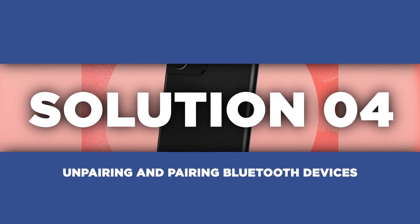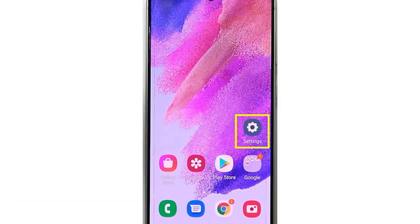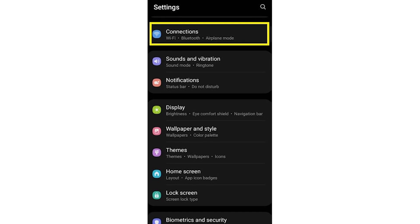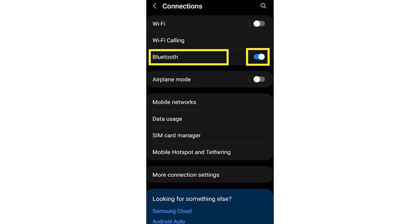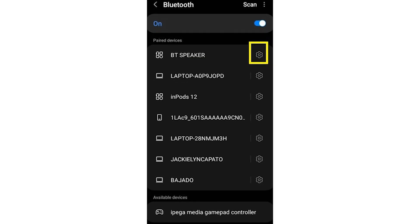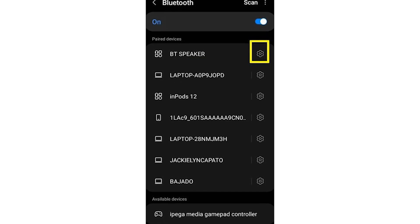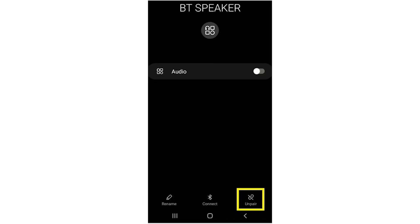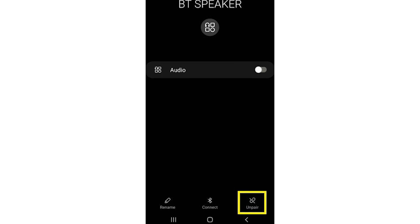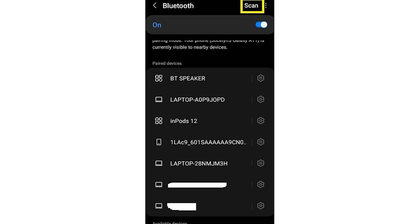If the previous steps didn't quite cut it, it's time to dive a bit deeper. Unpairing and repairing your Bluetooth devices can sometimes do the trick. Go to the Settings menu on your S21, tap on Connections, then tap on Bluetooth. Toggle Bluetooth on if it's not yet turned on. Locate the device giving you trouble and tap the gear icon next to it. You should see an option to forget or unpair the device — tap on it to sever the existing connection. Once done, rescan for available devices and go through the pairing process again as if connecting a new device.